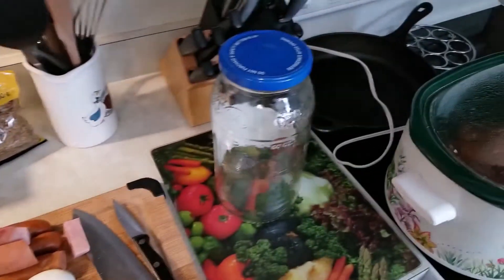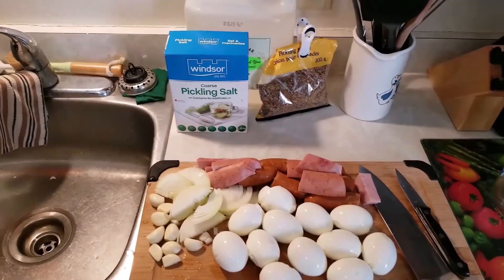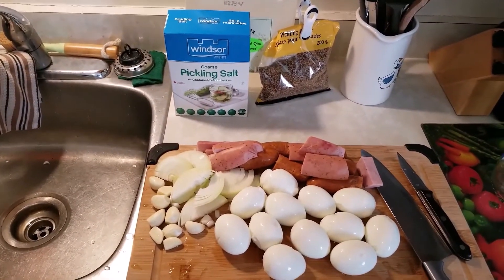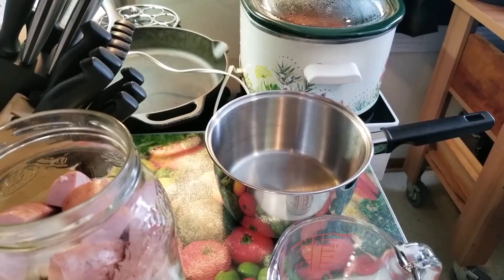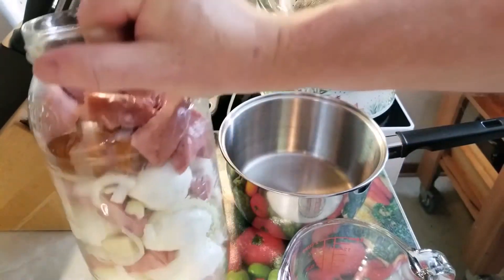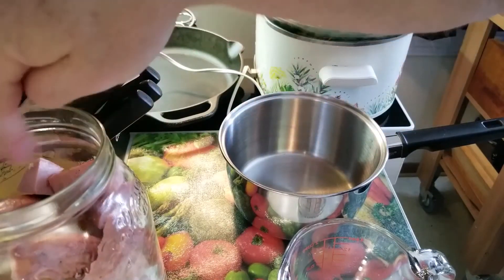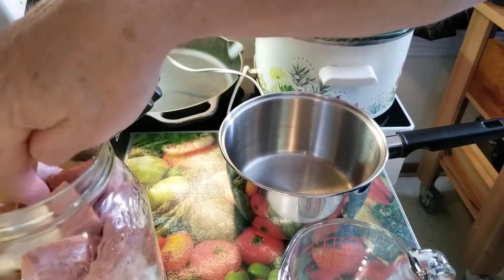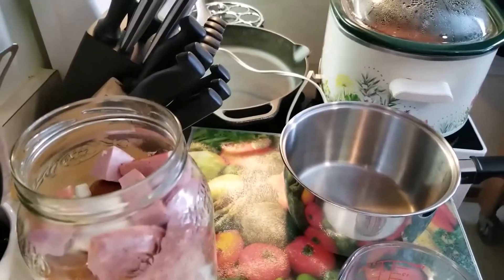I'm going to layer these into that jar and then make up my pickling broth. We've got our jar layered out there. Added some extra kielbasa on top because it didn't quite fill and I had lots left over. I left about an inch on top for liquid.